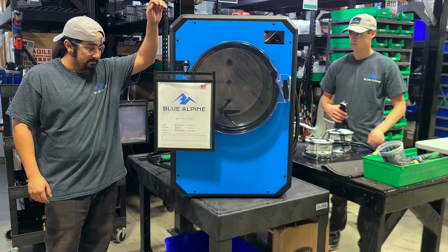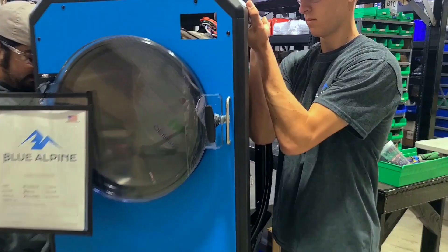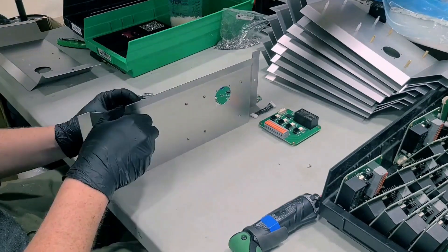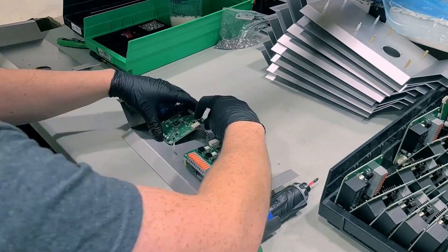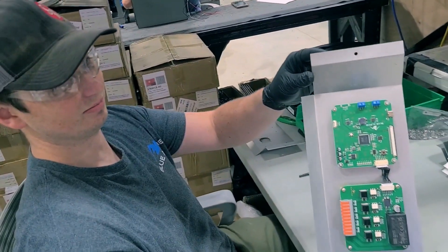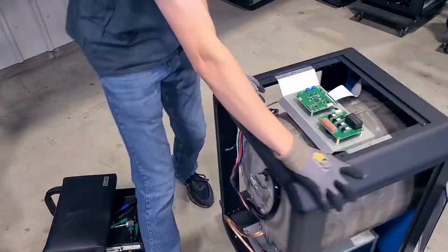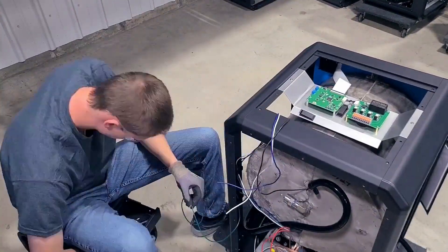Once we're done at this station we'll take it over to Electrical to get wired up. We've tried to design these machines with the customer in mind, and part of that comes down to how we assemble them and how easy it is to put them together — but that also translates to how easy it is for the customer to change something out. If something does go wrong we want it up and running as quickly as possible, using parts that are easy for anybody to understand, put together, or do maintenance on.